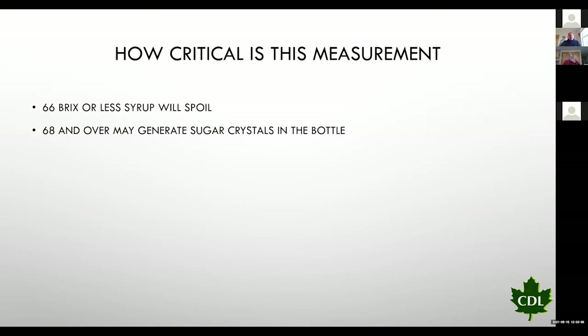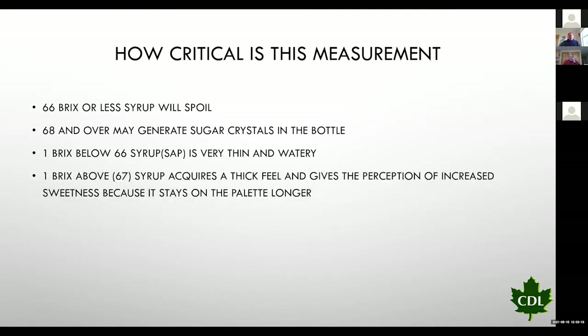If we go over 68 brix, we may generate sugar crystals in the bottle. One brix below 66 — say 65 brix — the syrup is very thin and watery. One brix above at 67 brix, syrup gets really thick. The change from 66 to 67 brix — the viscosity of that liquid changes approximately four times, getting a lot thicker.